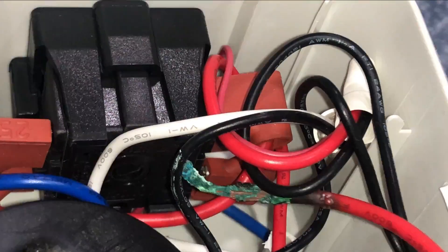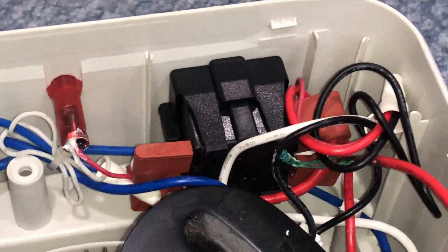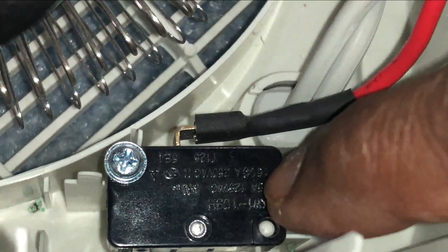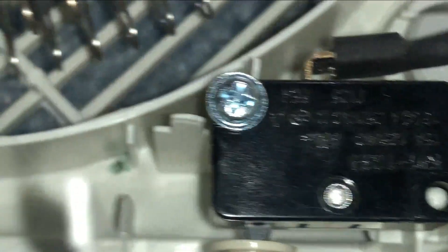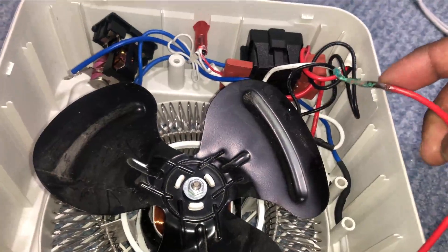What I'm going to do is remove this wire, strip it, reattach it, and that will solve my problem. Most of the time, issues with a space heater are caused by this cutoff switch. If the cutoff switch is the problem, remove it, take the model number written on it, order a replacement from Amazon or eBay — it's not more than 3 to 4 dollars — replace it, and your space heater will come back to life.